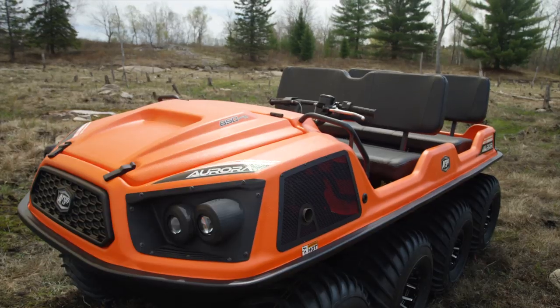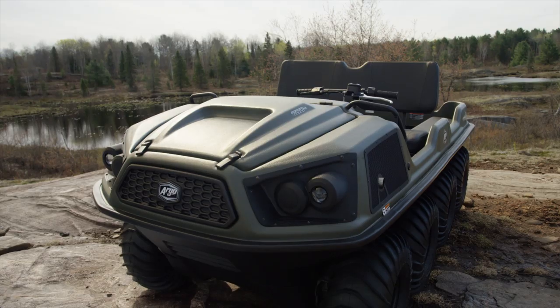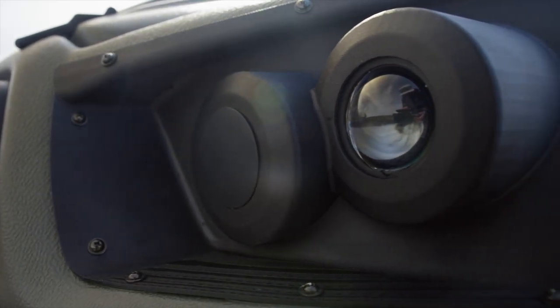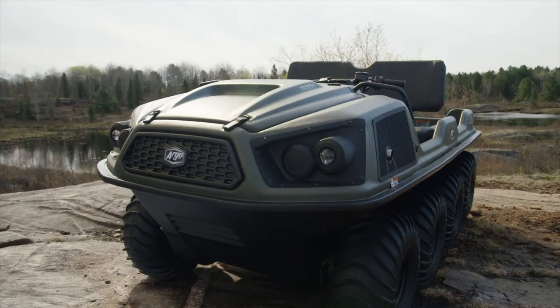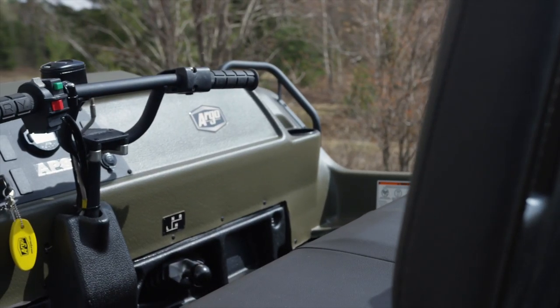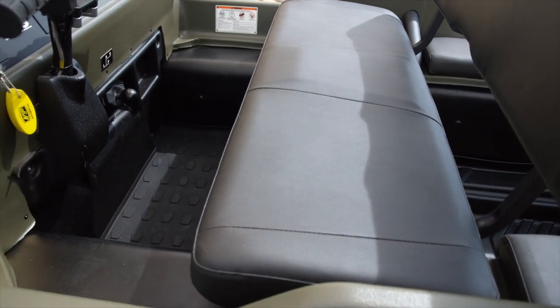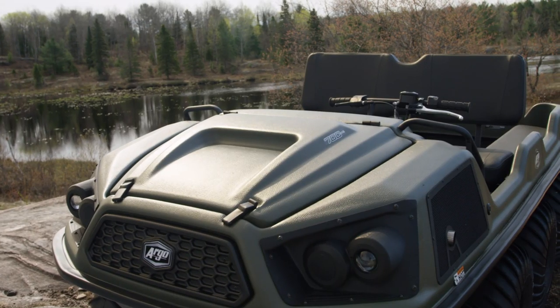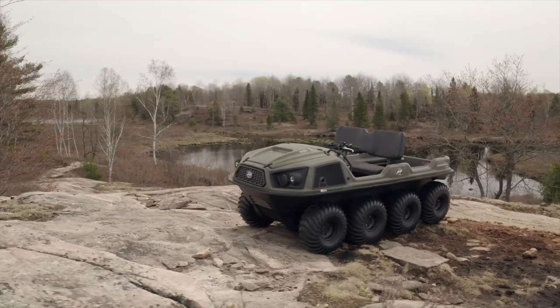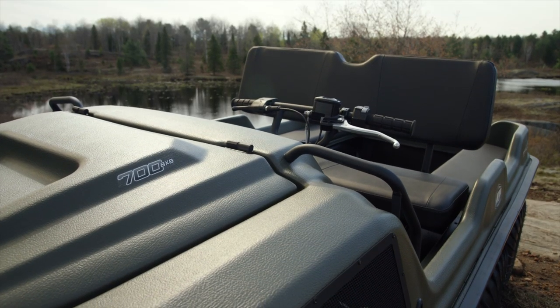The Aurora broke new ground for Argo, and we're going to highlight the effect this new chassis has had on the value-targeted Argo Frontier series. At first glance, on a purely aesthetic basis, the new Frontier appears very much the brother of the Aurora. The upper body has been completely redesigned and offers a myriad of functional and ergonomic improvements, not the least of which is a relocated driving position to the left side of the cab and a full 20% increase in cab and legroom. The new left-side orientation of the driver's perch brings the Frontier into the mainstream of the side-by-side market, while creating commonality between the Aurora and Frontier ergo packages.